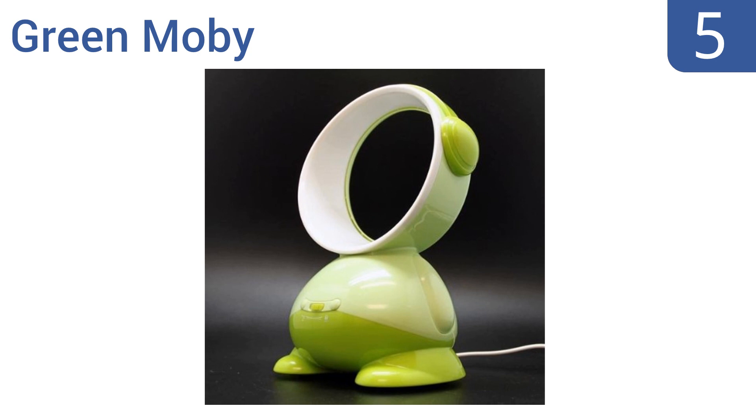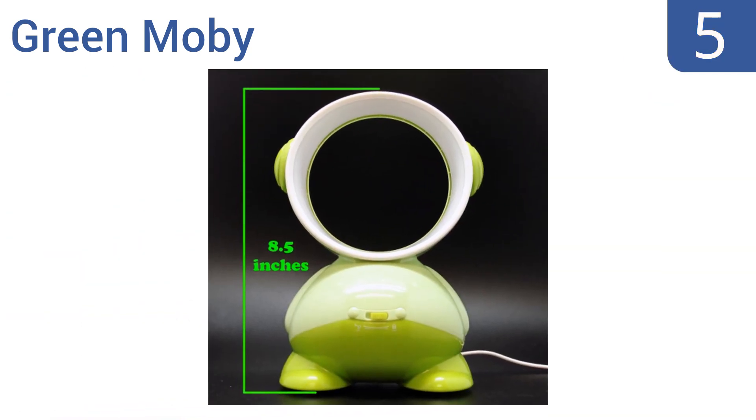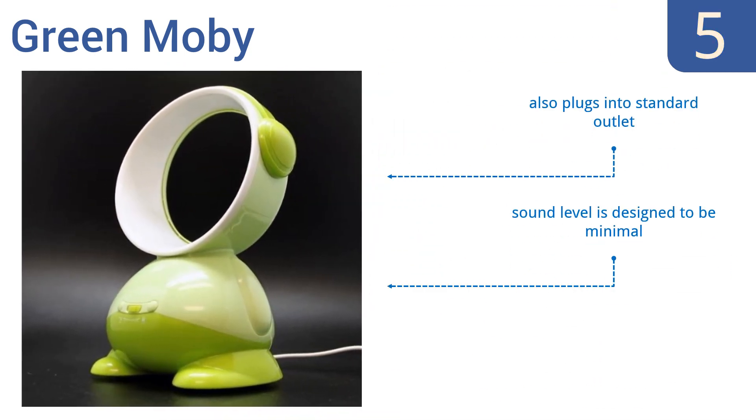At number 5, the charming green Mobi looks like a friendly little robot, making it a great choice for a child's room. It can be powered by a USB connection, making it an excellent option for use as a personal desk fan. It comes in at a very low price point, with a sound level that's designed to be minimal. It also plugs into a standard outlet.